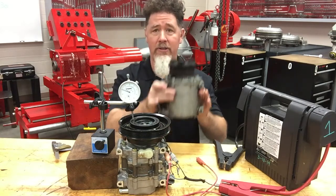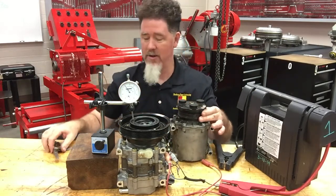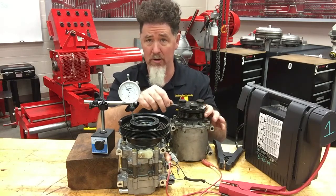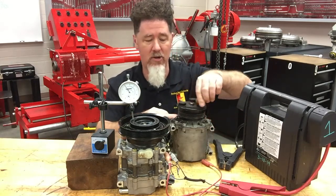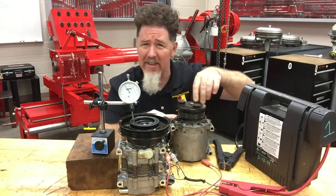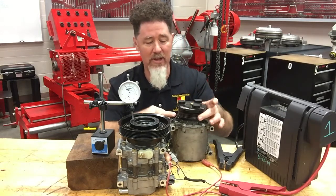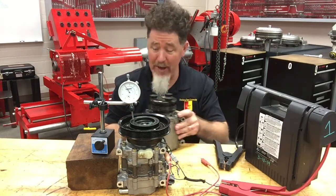On a normal compressor — this scrub compressor right here — when checking clutch clearance, as I'm putting a new clutch or a new compressor on, I'm always going to check it. You can check this in the car or on the bench. I can put my feeler gauge between the pulley and the hub, make sure the hub spins and the pulley spins, and make sure there are no weird noises.